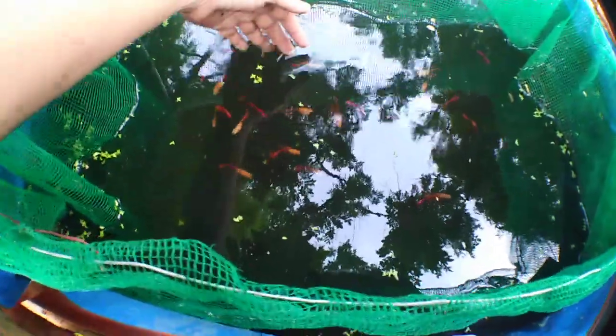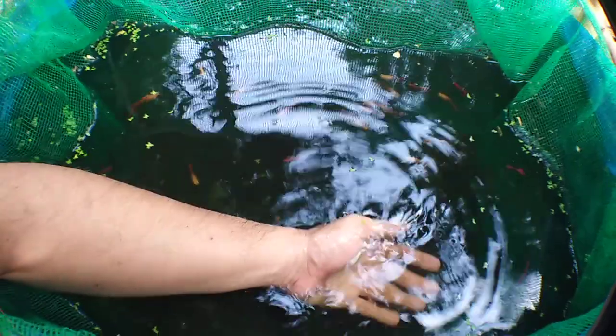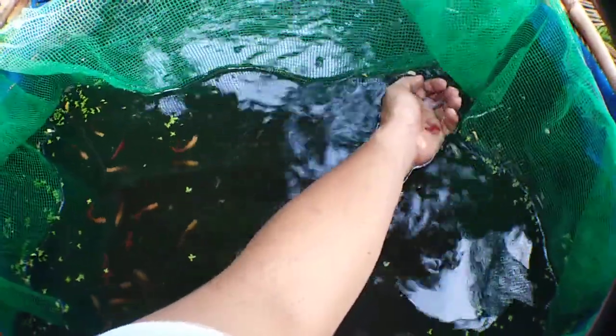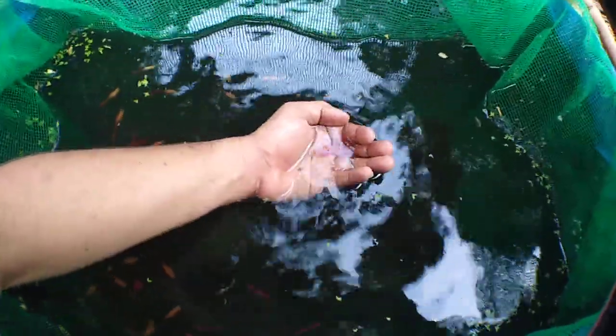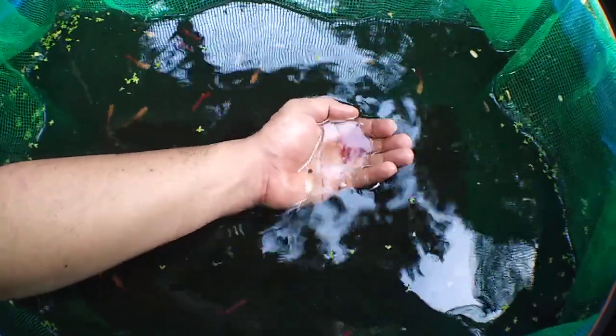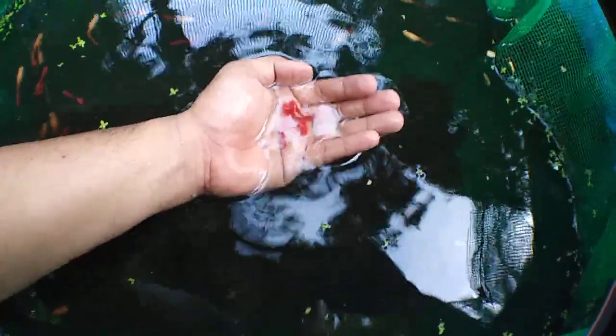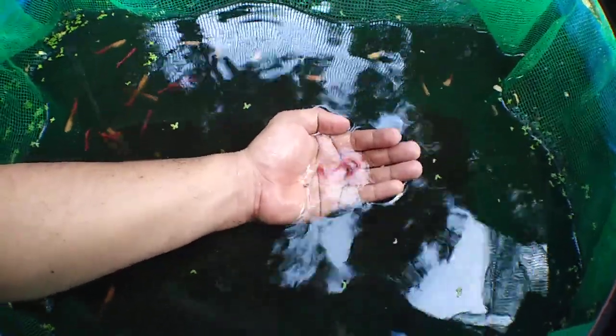If you have any questions, please feel free to leave them in the comment section. Also check out the link if you want to learn more about different types of guppies. You can also message me on Facebook — just search Jubel Coin Center for our fan page.